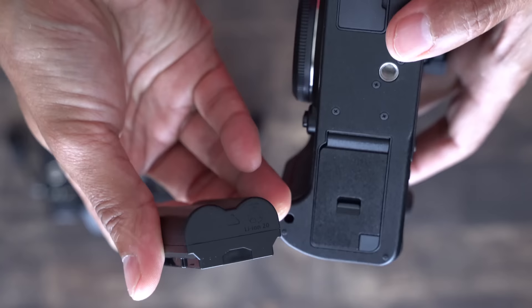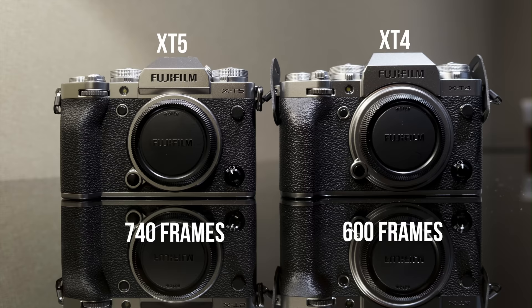If you upgrade from the lower X-T lines, you will get the newer battery that's in the X-T4. They made the camera more efficient, so you can actually get more shots than the X-T4, which is great to hear.